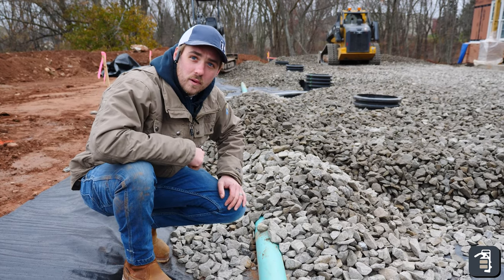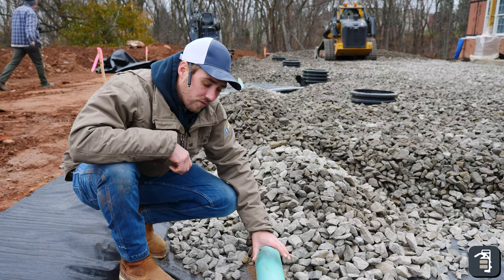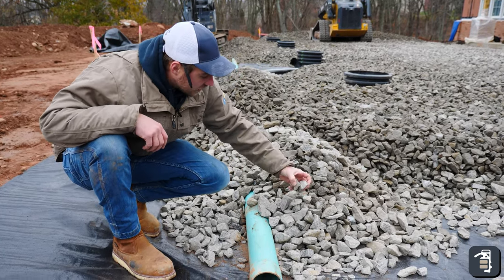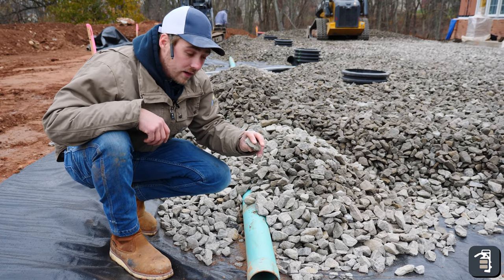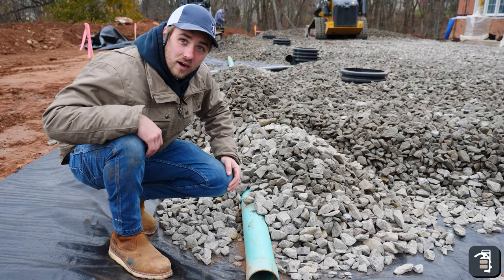The base in this project is super important. We have our geotextile fabric on the bottom, a four-inch perforated pipe that's going to collect any water in this system. As you can see, we're using some washed two-inch stone — real big — allowing any of that water to sit in this area, go through that drain, and then back out into the environment.